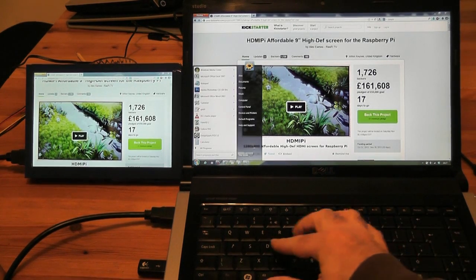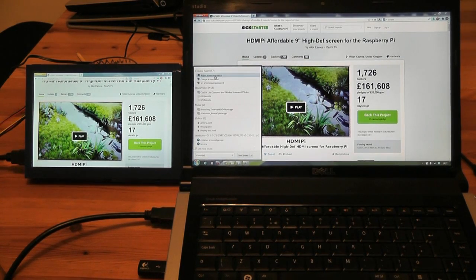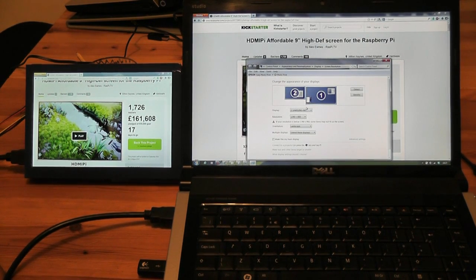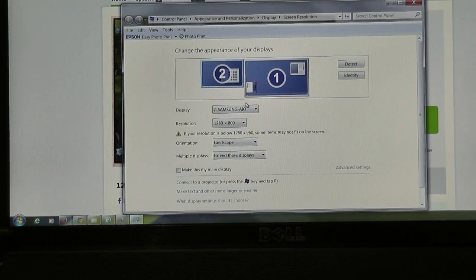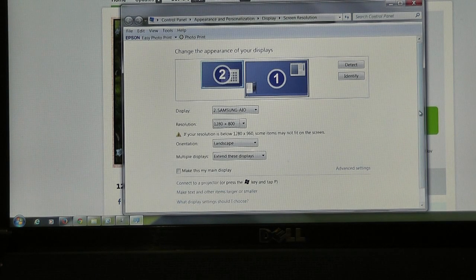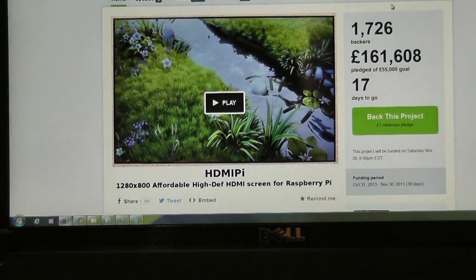What I did was I plugged it in and found the resolution settings that way. Here on the laptop, if I zoom in on that, you can see I've changed it to 1280 by 800. There was a range of settings it offered me and one of them was 1280 by 800, so I took that one and clicked OK. I don't want to mess with that now because it's working really nicely.